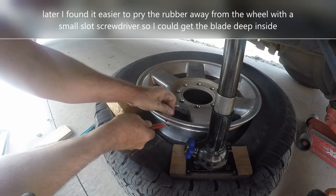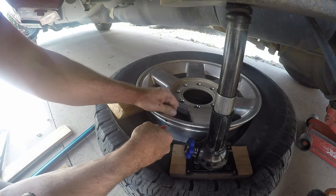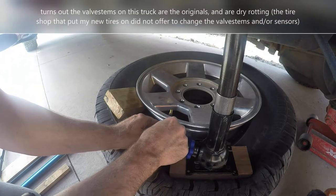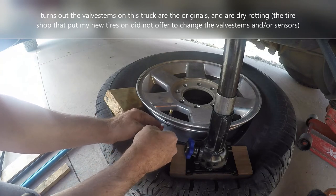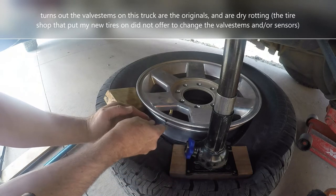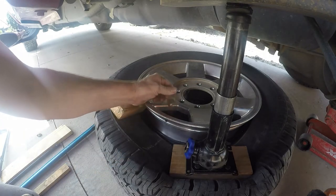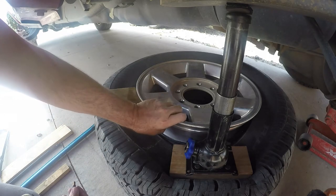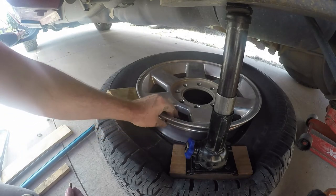Had I ordered the new factory sensors, I could probably just screw them on and leave these valve stems in place — that may be an advantage of spending the extra money on the new sensors. We're also going to see if the computer relearns these generic sensors at 433 megahertz. We're going to put one on right here and check it out.